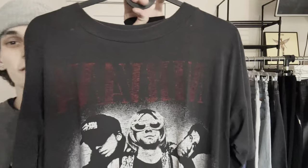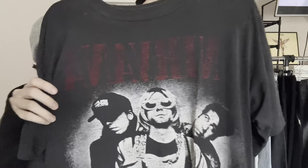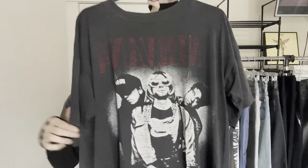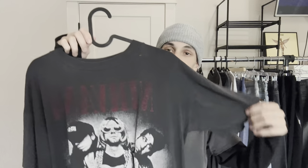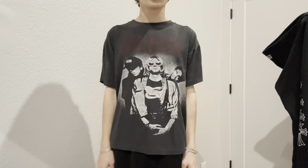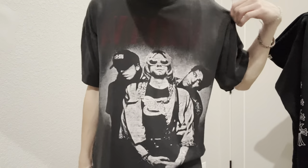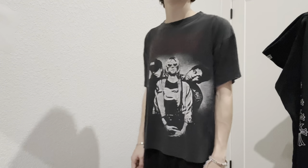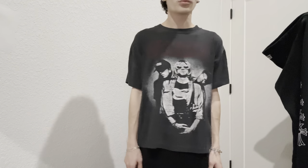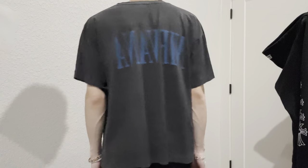This next one is probably my favorite tee I have right now — a vintage 90s Nirvana bootleg tee. Super boxy fit, fits me perfect. You can see the sleeves and the back hit. Good for layering a long sleeve under. Single stitched all around. It is a bootleg but it is from the 90s, not like a modern reprint. Just a super thin tee, really comfortable to wear.